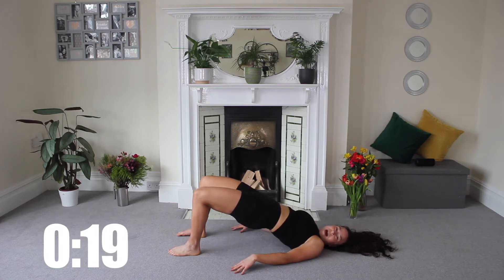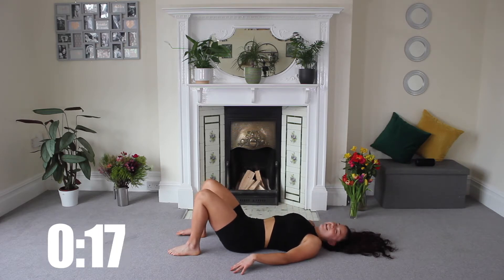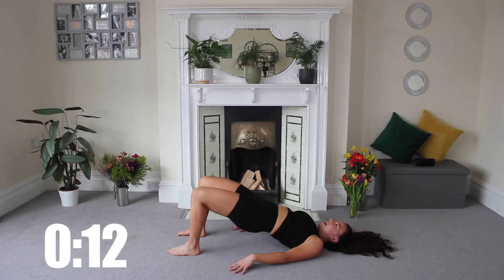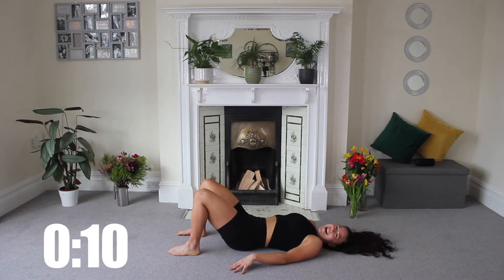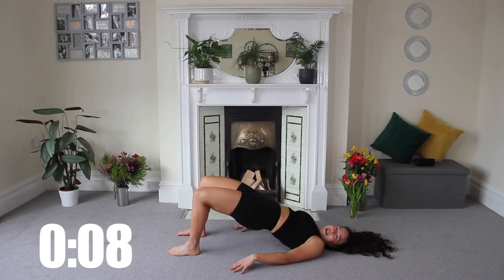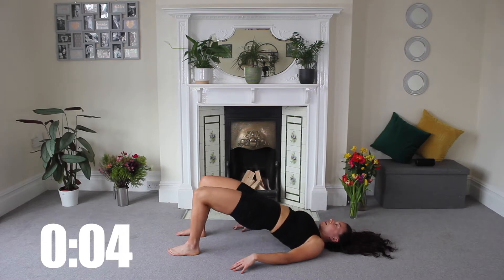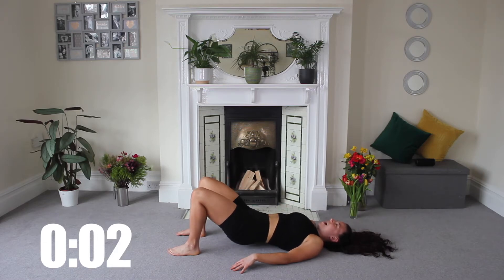It's all going to make an impact. It's all going to keep us peachy, keep us happy, and it's going to sculpt and tone. Good work, keep going. We've got five seconds left, so last rep here. And release. Nice work.